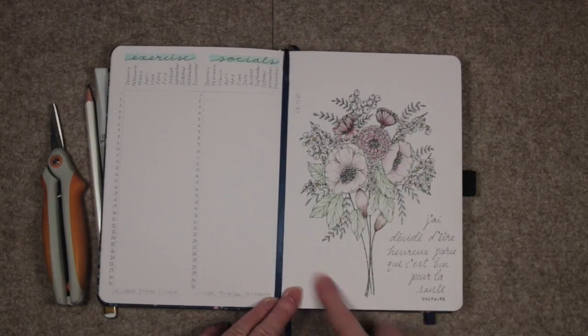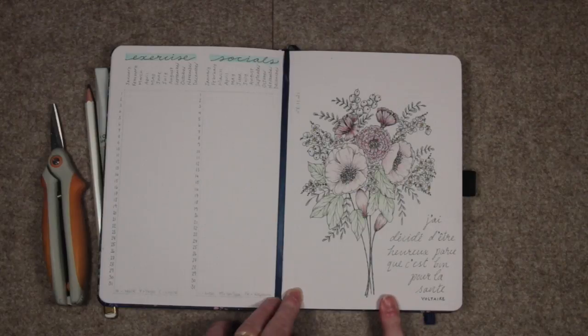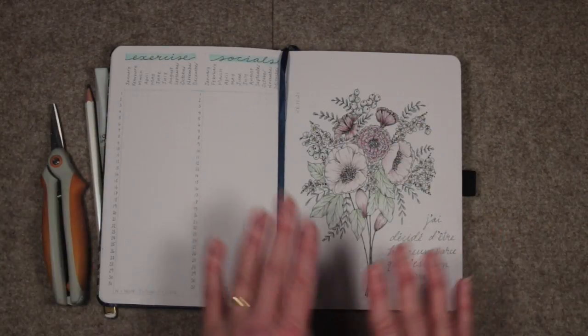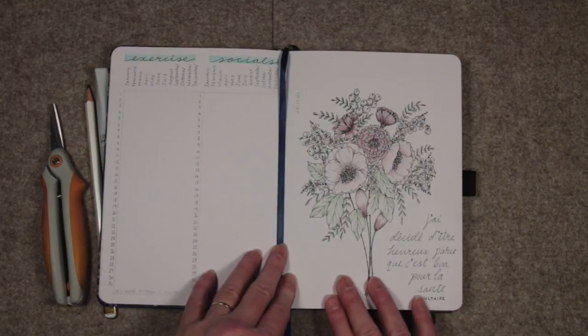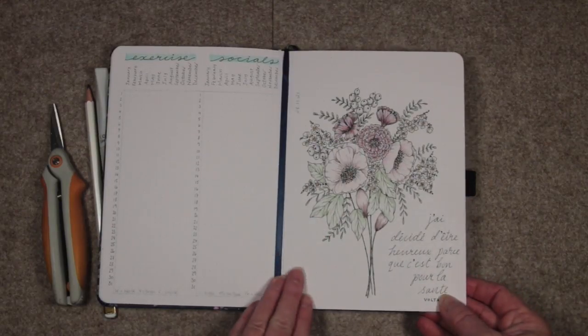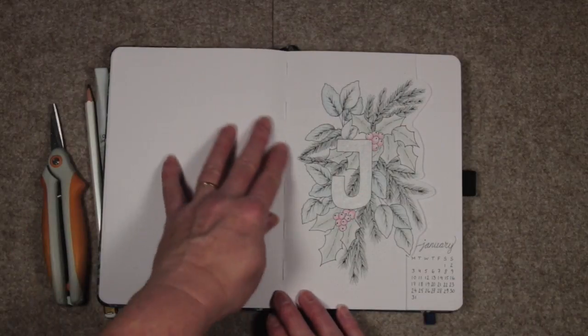I did this rather nice floral illustration just to give me a little boost and to remind me that my bullet journal this year is a simple journal combined with an art journal. January looks like this.